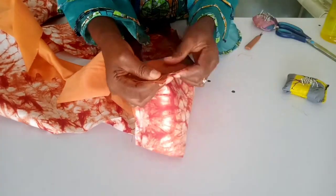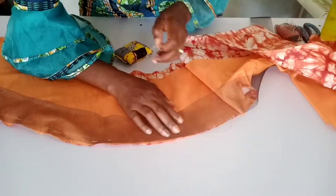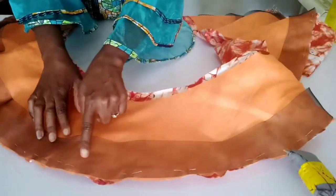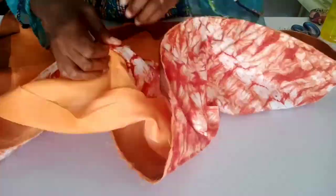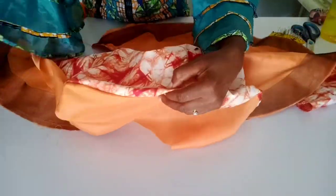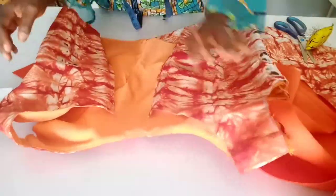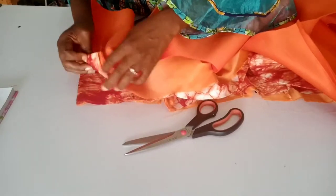Next, I'm going to sew the crinoline to the lining on the fabric. I'm placing the lining on the fabric then pinning the crinoline to it — ensure you place the lining on the right side. Sew with a 0.5-inch seam allowance. I'm done pinning and sewing, and now I'm turning it to the right side. You can iron it to make the peplum sit nicely.